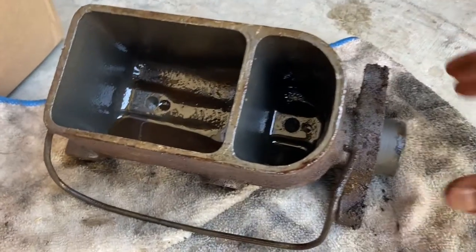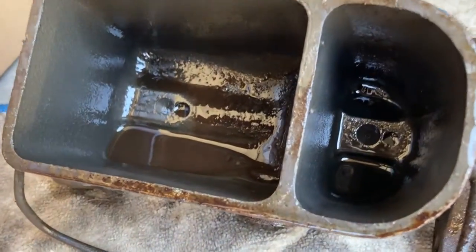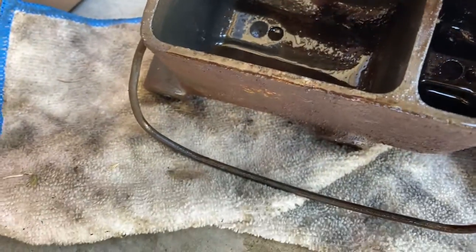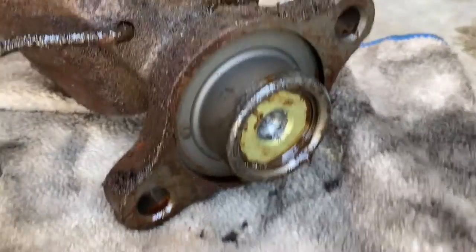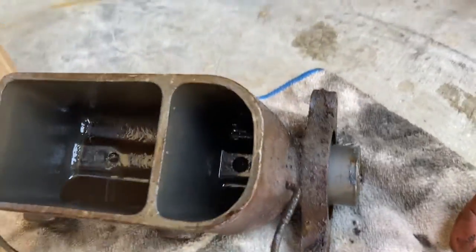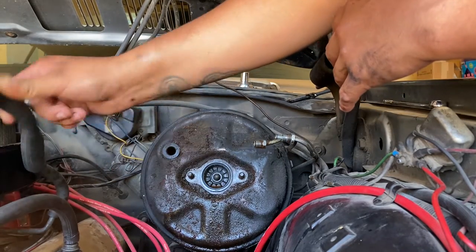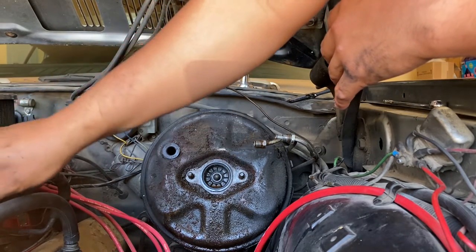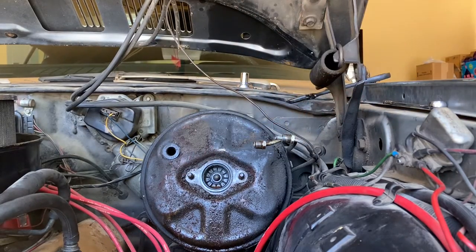As you can see, here's our old master cylinder. It's not all too bad, but yeah, there's still some pretty nasty stuff on the bottom. Now we're off to the fun part.